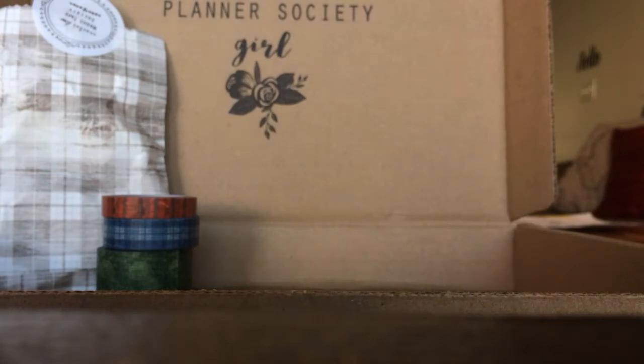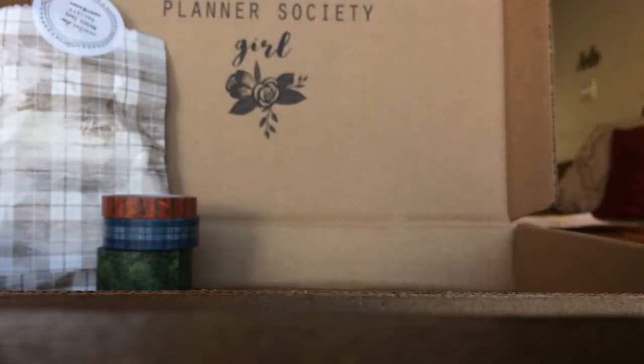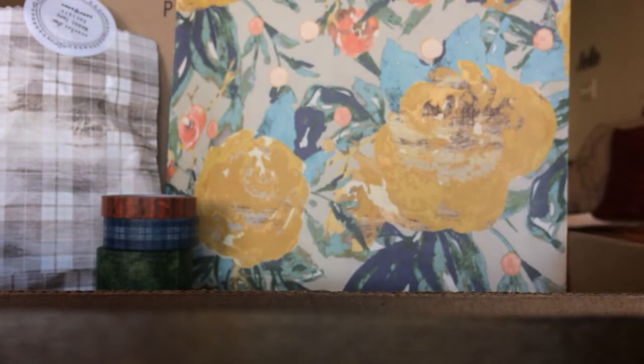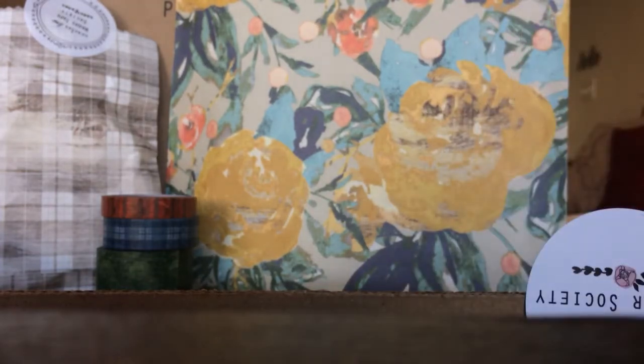Okay so there's the washi tape pack. Now let's get to the planner kit, and this bag is unbelievable. I should have grabbed scissors, which I usually do, but I wasn't expecting this — I ran in the house and started the video. There's that gorgeous bag.